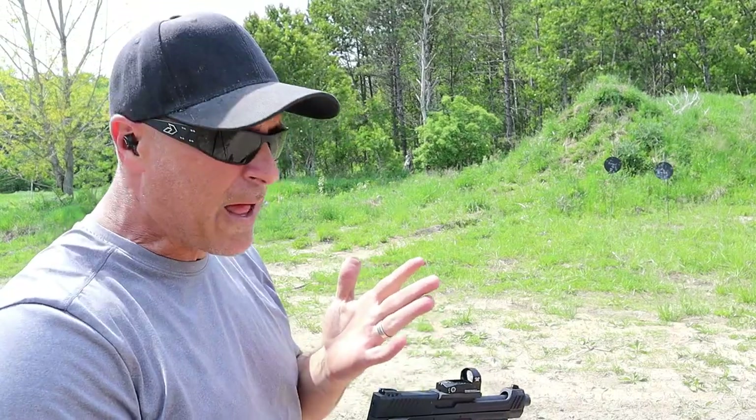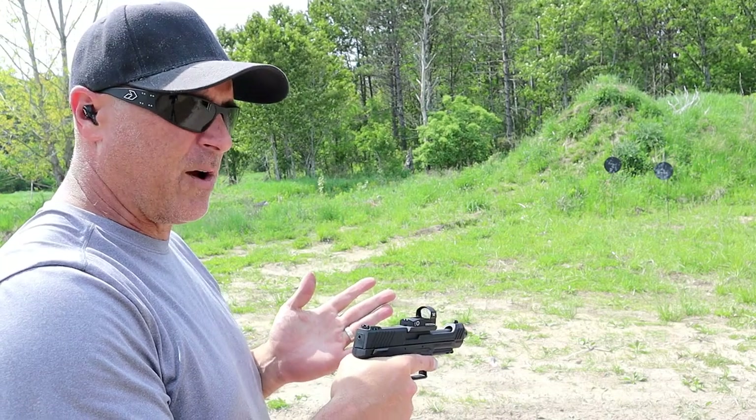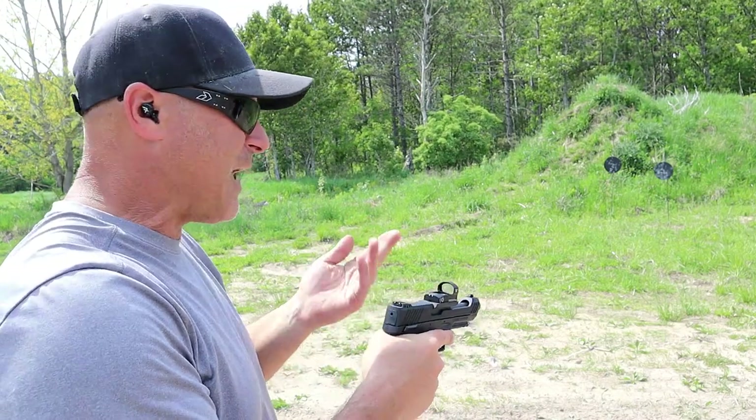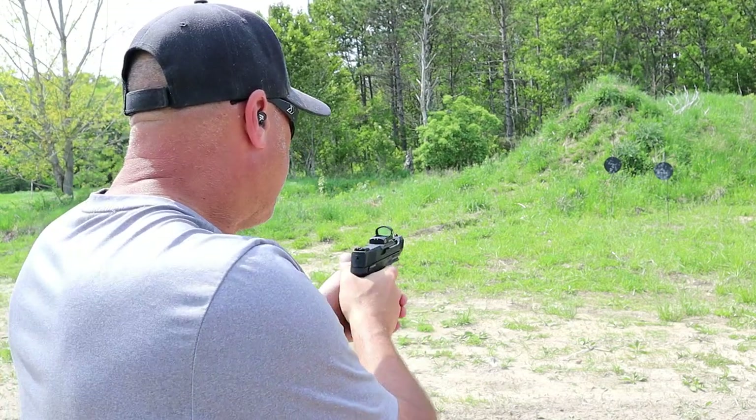The original TX-22 — a lot of people said that thing's great. They said, 'I like that better than the Glock. I picked it up for $300 and it runs better than the Glock 44.' So here we go.